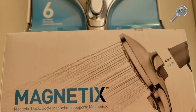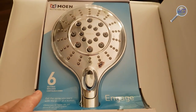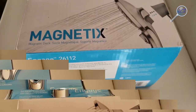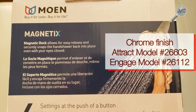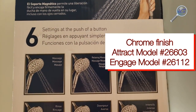Hello everybody, today we're going to unbox and I'm going to show you just how easy it is to install Moen's magnetic series handheld showerhead. What's great about the magnetic series is the showerhead is held in place by a strong magnet. There are two primary models within this series: the Attract and Engage, both featuring six settings.